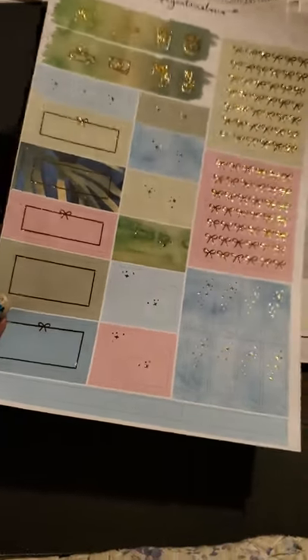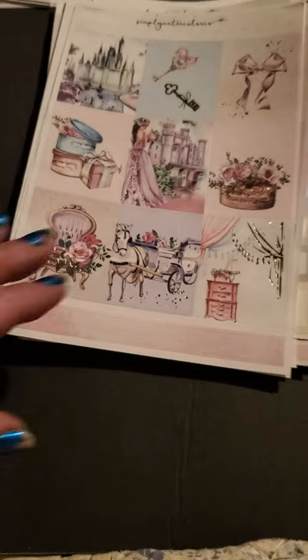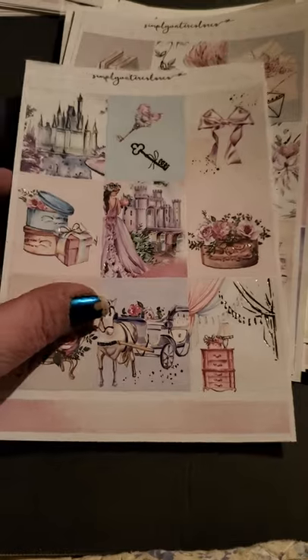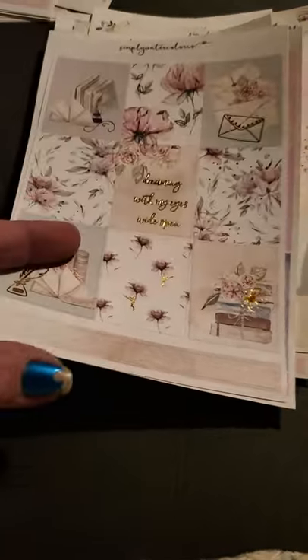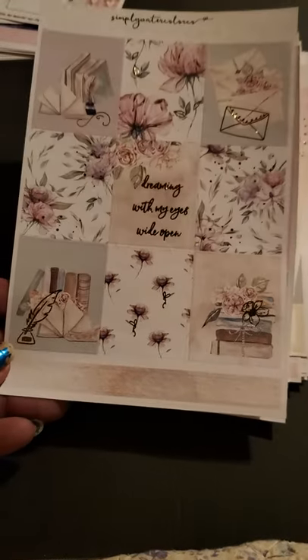Another foiled one — very pretty. I have tons of other mismatched kits from other shops, so I'm sure I can find ones to put together. Another strip. This one looks like it was an Annie Plans collaboration — this one has like a horse and carriage, very regal, and you can see the castle in the background. You've got keys, there's another castle. Very pretty, and I love the foil on this — it's like a silver foil. This one's gold foil. And this one — 'Dreaming with my eyes wide open.' Very pretty. Normally I can read cursive, but these ones are kind of small.